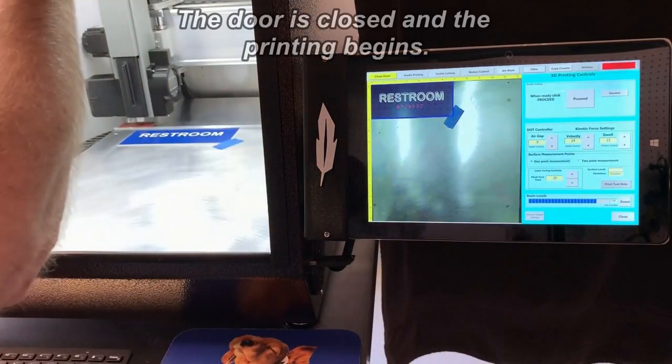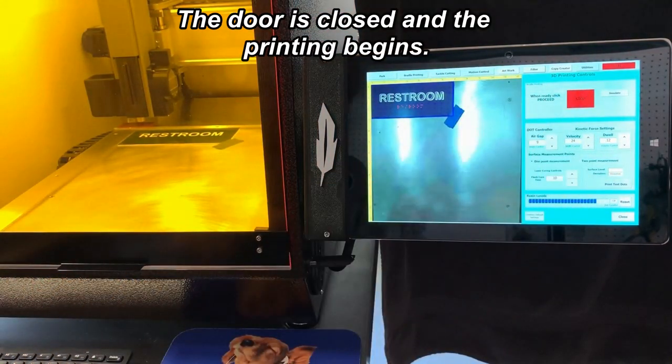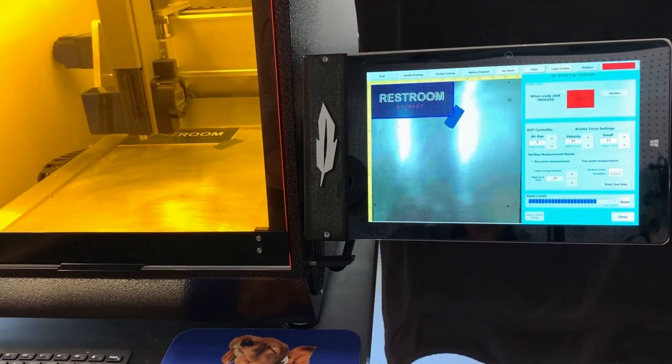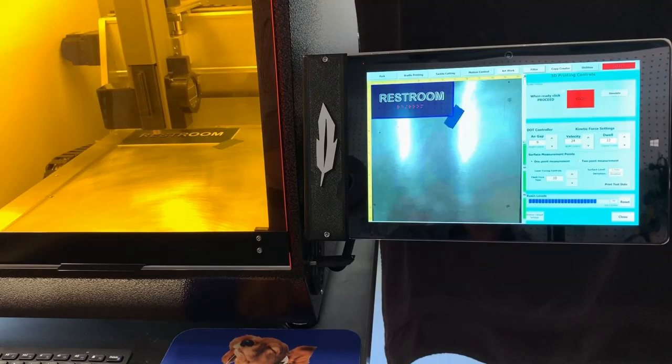The door is closed and the Braille printing begins. The printing process takes only seconds to produce beautiful and durable Braille dots, and they not only look great but also meet all the legal requirements to get the job done right the first time.